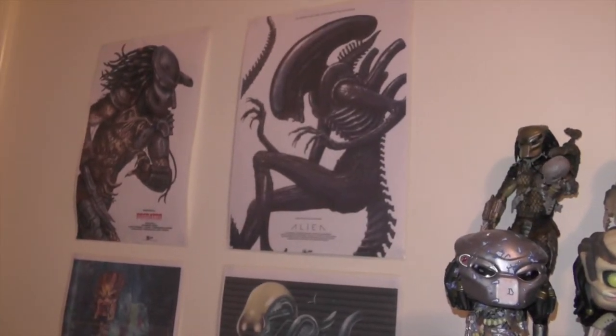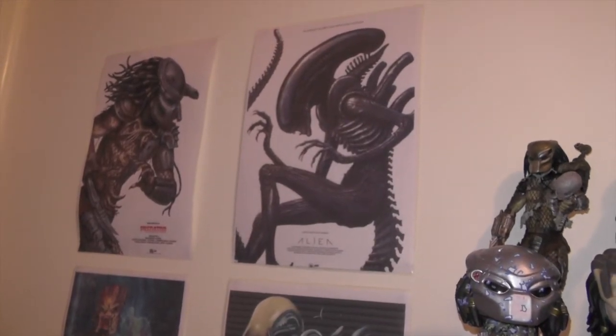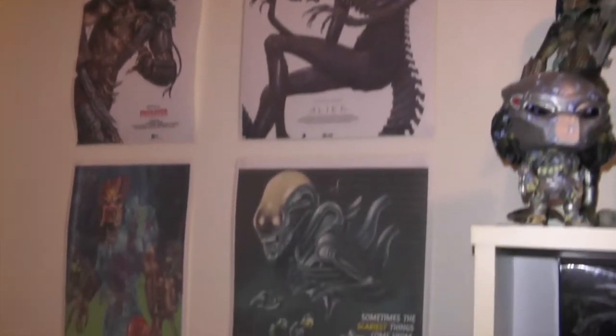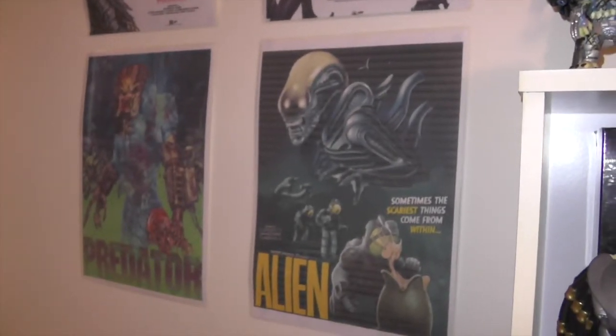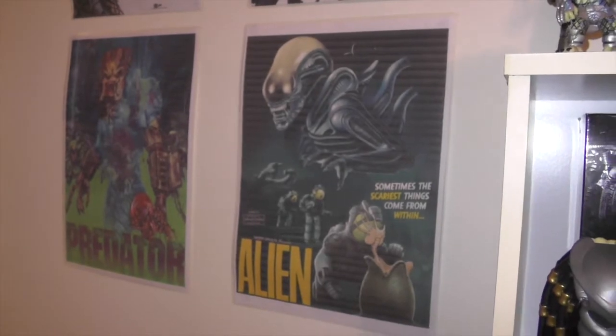We'll start with some posters — I just printed these off the internet and laminated them. So we have an alien and predator artwork there, and another alien and predator poster underneath that.